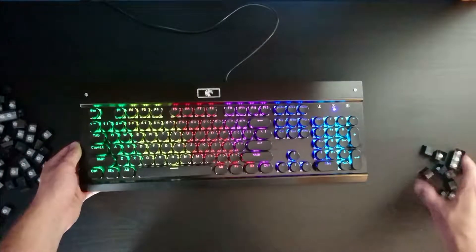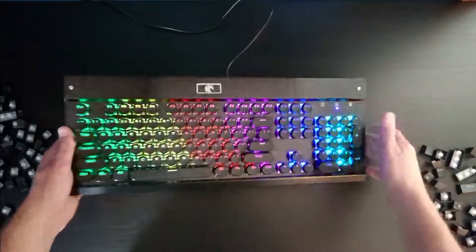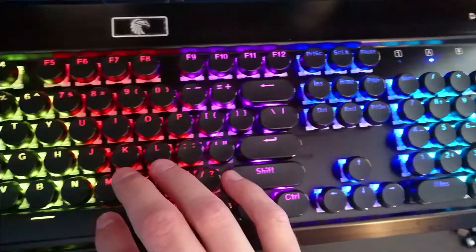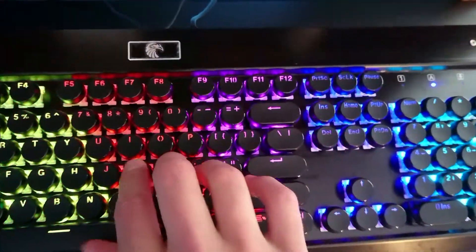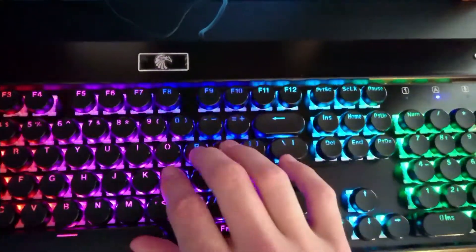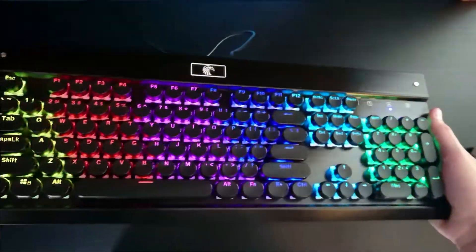Alright guys, as you can see I finished it up here. Got all these leftover keys — you can use these on other keyboards, just keep them as spares, or if you ever want to go back you can switch them back. See all the keys? They're very circular. They actually feel really nice — they kind of stick to your fingers almost because they're circular. You really get a good presence on the key so you know what key you're actually typing. I think it just makes it look really nice.